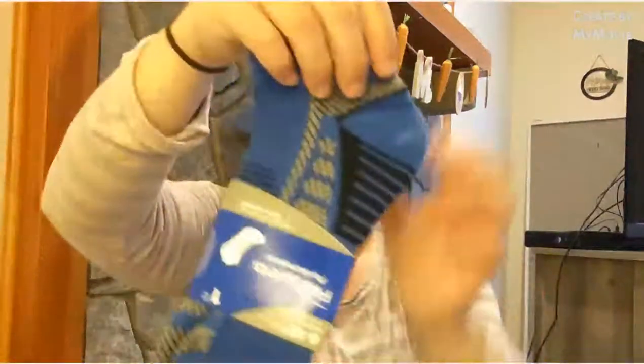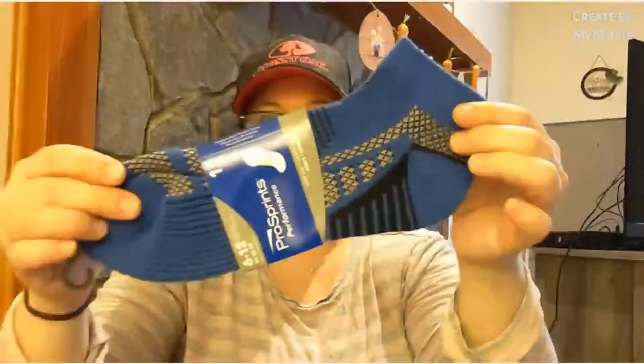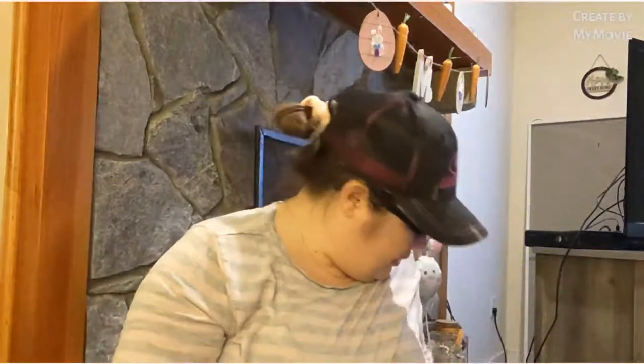Then they had the blue one — the blue comes down on the foot and it's all black, and at the foot it's the print like on the other one. I picked those up. Then there's the Pro Sprints Performance one-pair low-cut men's socks. I bought two pairs of these — my son really liked them so I picked them up for him.